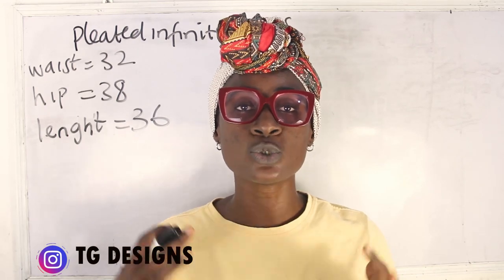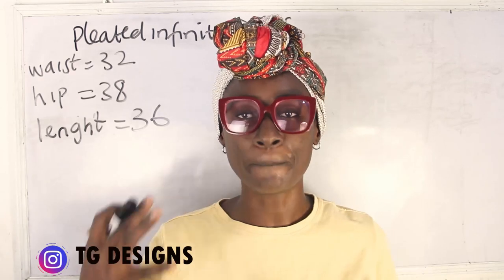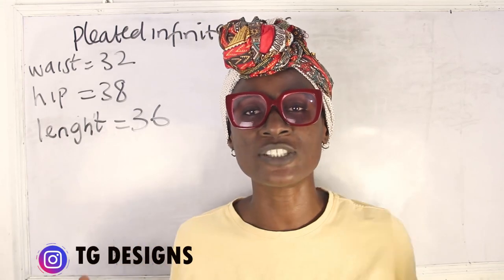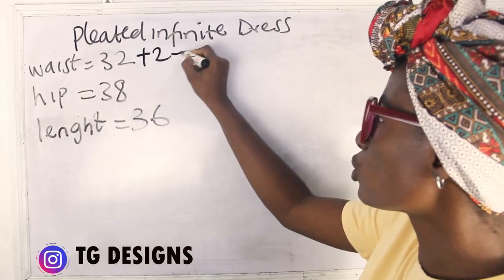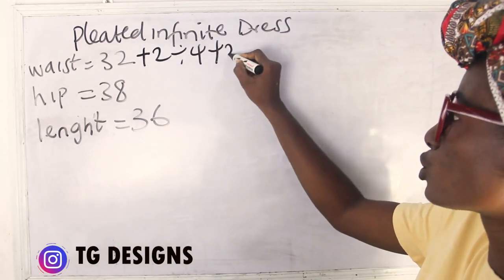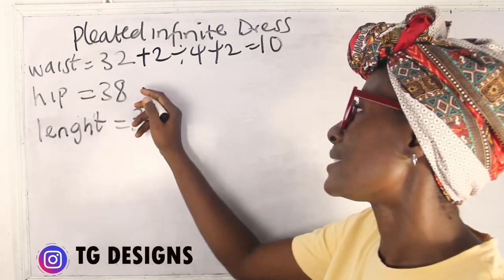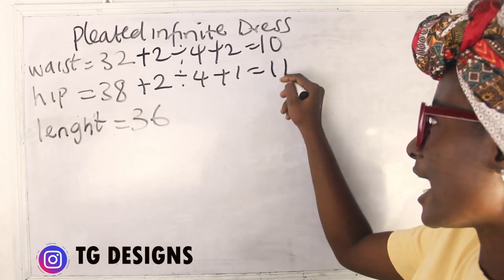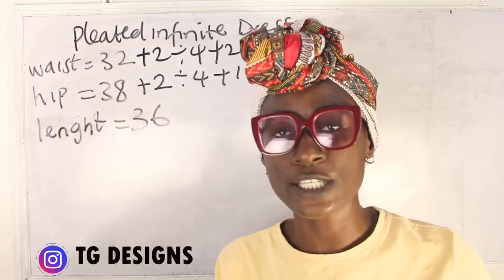I'm going to explain how to know the accurate measurements required in order to achieve your pleats. The basic measurements required are your waist, hip, and length. My waist measurement is 32 — 32 plus 2 divided by 4 plus 2 gives me 10 inches. My hip is 38 — 38 plus 2 divided by 4 plus 1 gives me 11 inches.